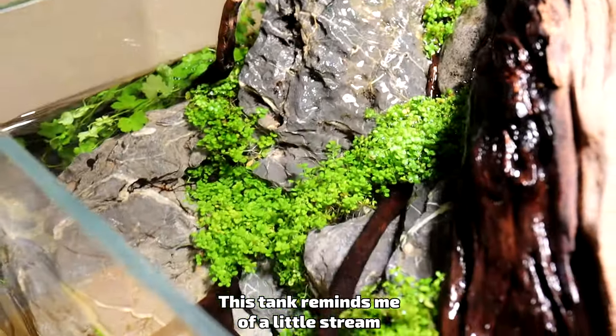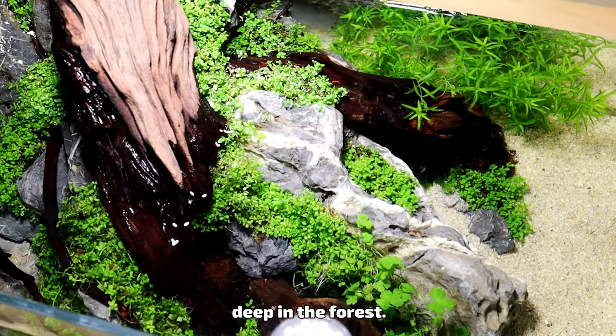This tank reminds me of a little stream deep in the forest. Would you create this? Leave a comment below.